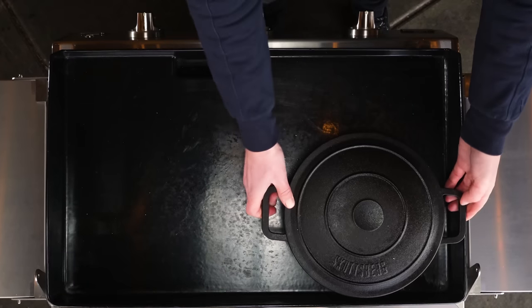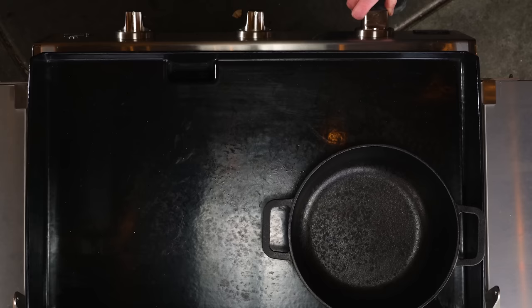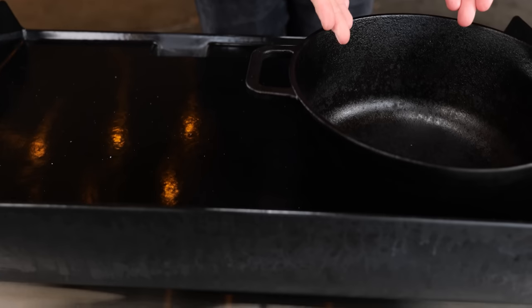I'm going to take a cast iron pan, set it on my plancha, and heat it up. I turned on two burners on my Brabura grill, so I have a hot zone to heat up my pan. I need volume to cook this octopus — it's a big thing — so I'm going to need a lot of fluids, a lot of energy to get that fluid up to temperature and have it come to a boil. That's why two burners.